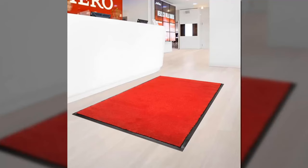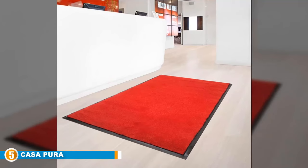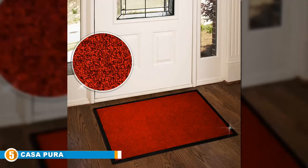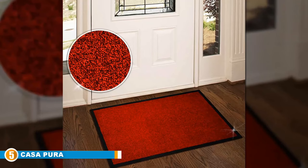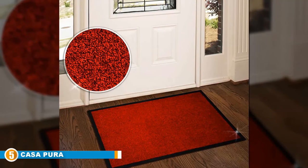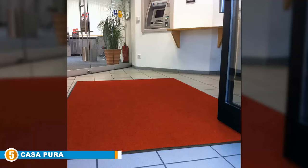Finally, at number 5, we have the Casapura Entrance Mat. Resist dirt, mud, and moisture from entering your home with a Casapura doormat. This is an all-purpose entrance mat and can also be used as a doormat for steps. It is suited for commercial use too. It is a low-profile doormat that does not affect the opening and closing of the door. These large doormats are easy to wash with a hose and soapy water and dry within a twinkle of an eye. The rubber can disintegrate when washing the mat, and it is not advised to use these extra-large front doormats indoors unless you have an entrance that is well covered with a roof to prevent exposure to sun and rain.